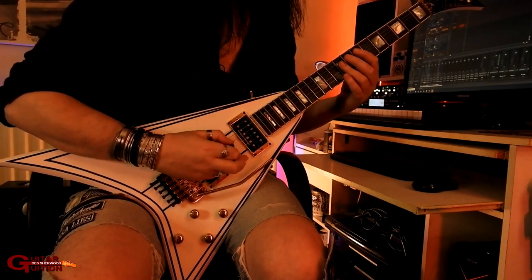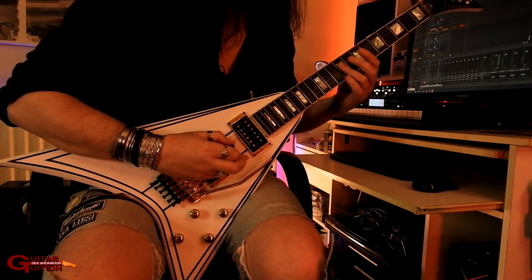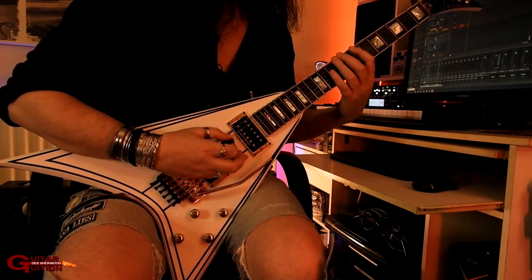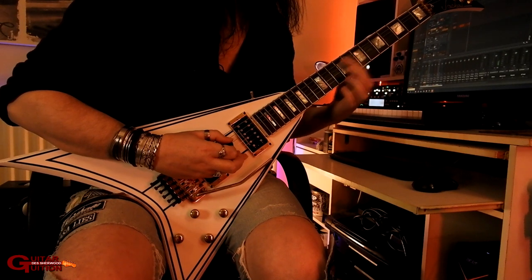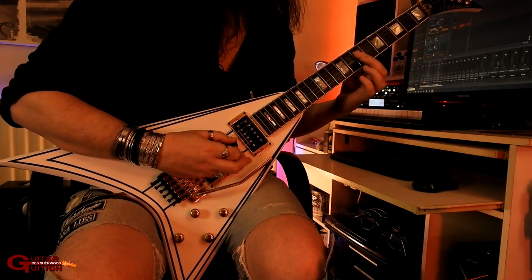So it's two open E strings, and then this chord which is the 9th fret of the D and the G. Then you go from the 7th of the E to the 9th of the E — so you get this. Then you take that chord down two frets.